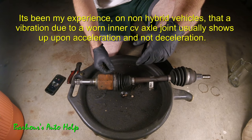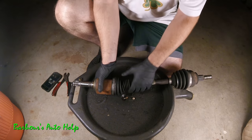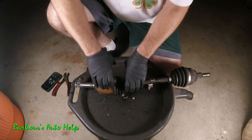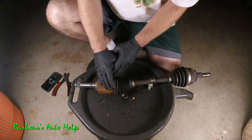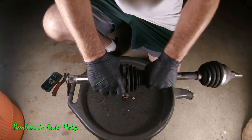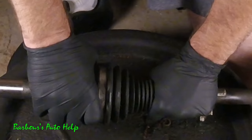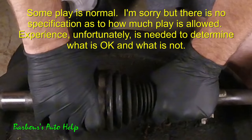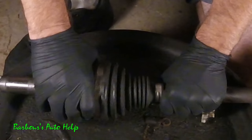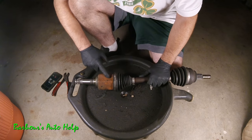It's usually upon acceleration. What happens is the inner joint develops play — not in-and-out play, which is normal — but up-and-down play where you pull the two parts back and forth. Just listen to this: there's a whole lot of slop going back and forth, and that's excessive. You're going to get a little bit of play, but you shouldn't have that much. The joint inside is worn out.